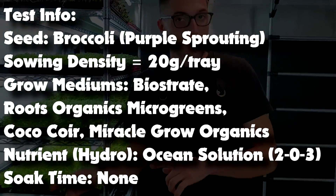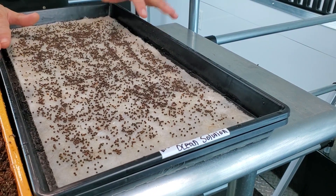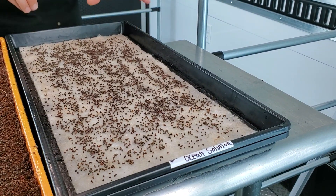Let's talk about what's going to be different. This group right here is going to be our hydroponic — it's grown on a medium called Biostraight, and it is going to be bottom watered with our Ocean Solution water.